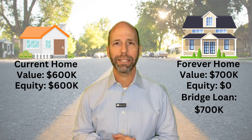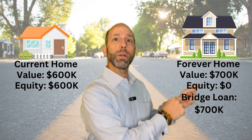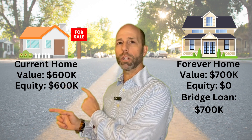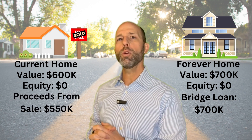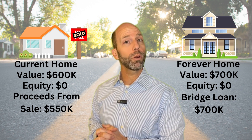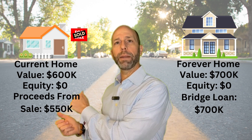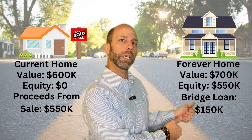Once we do that, you can move into the new home with the bridge loan having financed it. Then you turn around and sell your current home. Let's say you walk away with $550,000 worth of proceeds from the sale of your $600,000 home — you take that money and pay down the bridge loan balance on the new home.